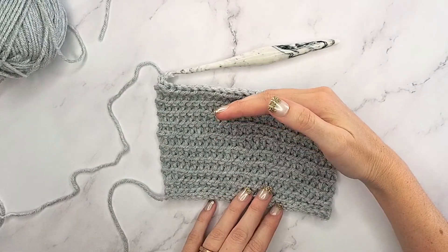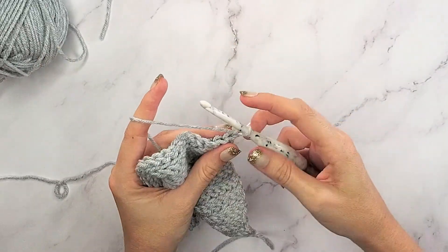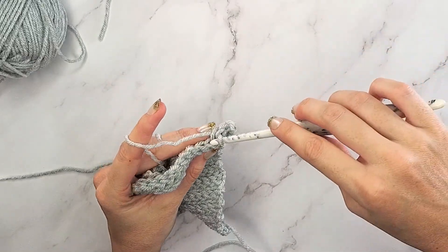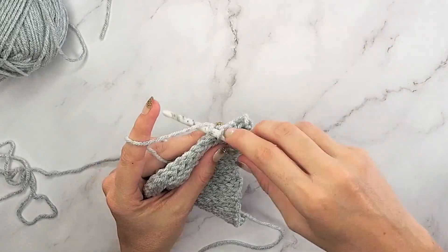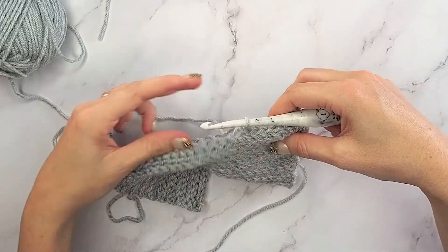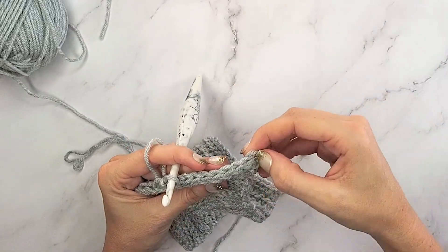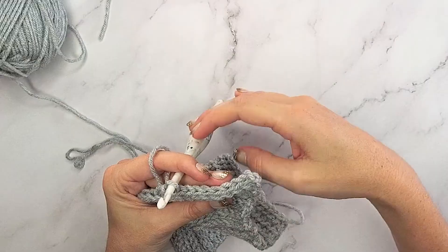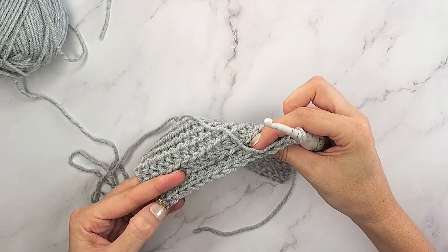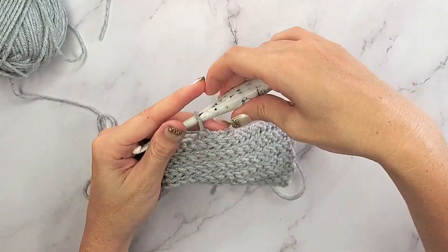Now that I've completed my first section, we're going to do the first section of the neck opening where we only work half the stitches. I'm going to start by chaining one and then do slip stitches in the back loop only, but I'm not going to work across all 26 - I'm only going to work across 13 of these stitches and then stop and turn. We're separating so that we have a neck opening. I've counted 13 here and I should still have 13 stitches remaining on the other side.